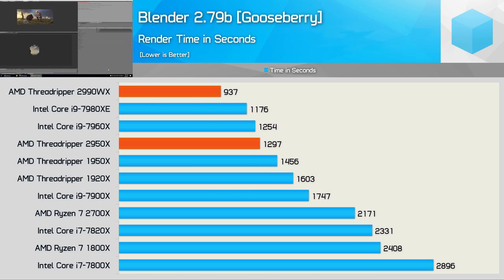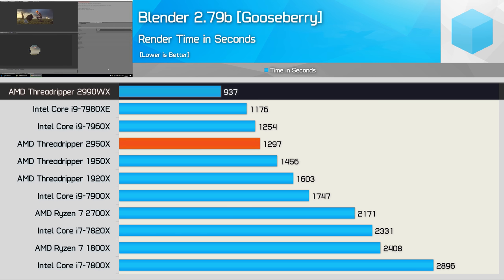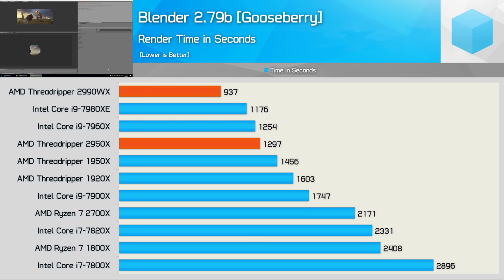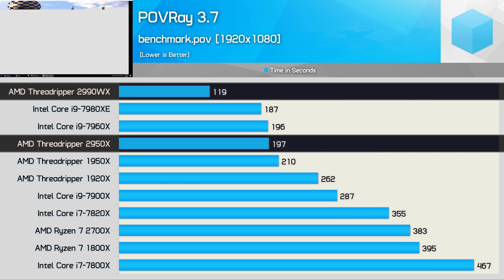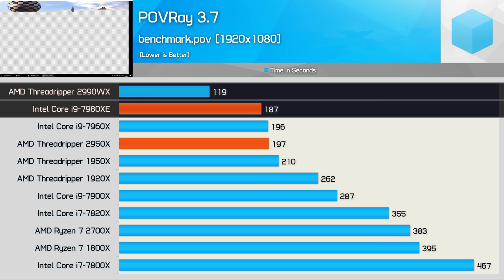Disappointingly, the much more complex Gooseberry workload in Blender was less favourable to the 2990WX. It still beat the 7980XE, but was only able to reduce completion time by 28% compared to the 2950X and 20% compared to the 7980XE. It's a troubling sign that in what should be an optimal workload, we're only seeing a 38% increase in performance for a 100% increase in cores. In Povray, however, things do bode better: the 2990WX reduced rendering time by 40% versus the 2950X, making it 65% faster — much better scaling — and 57% faster than the Core i9-7980XE, a massive win for AMD.